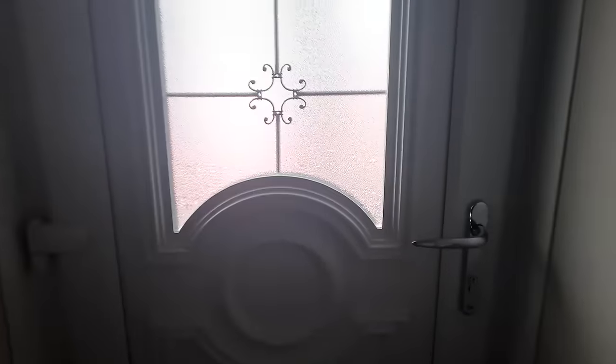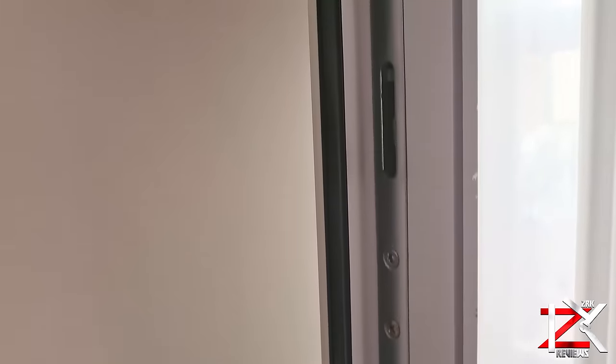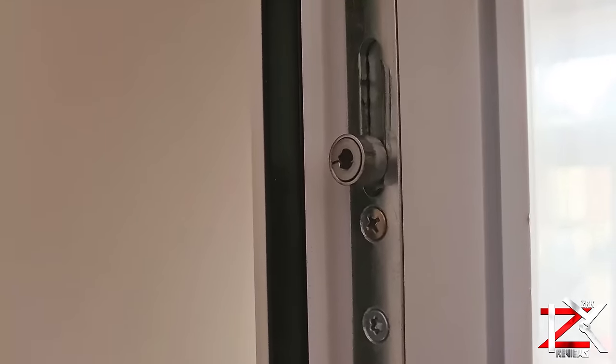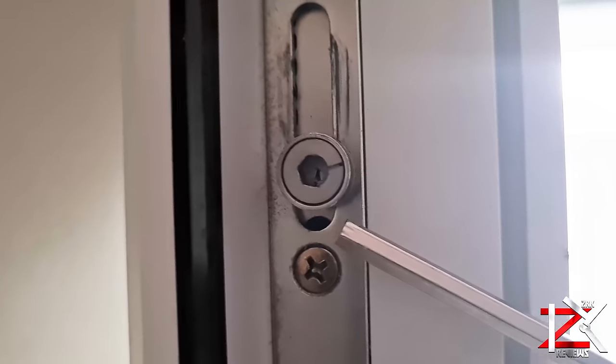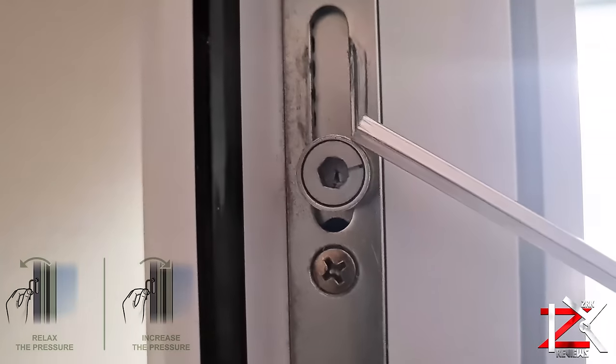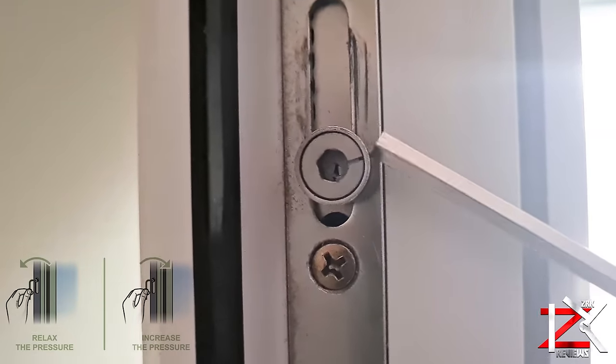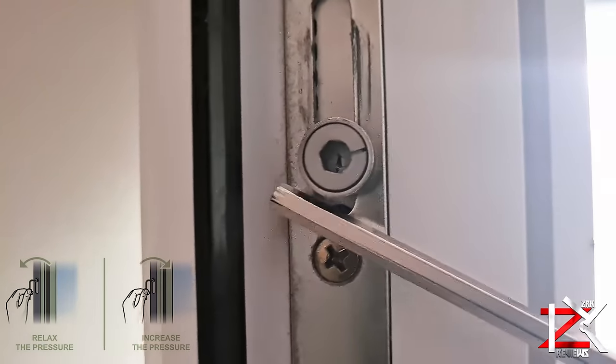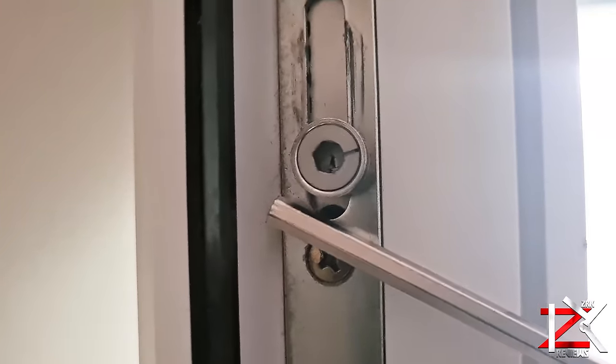If you're getting a slight draft through your windows and doors, try this method. On most brands of UPVC windows and doors there is a lock head mechanism, in which you can increase or decrease its pressure when the door or window is shut. For a tighter door shut to stop cold air coming in, you need to turn this head towards the seal to increase the pressure.